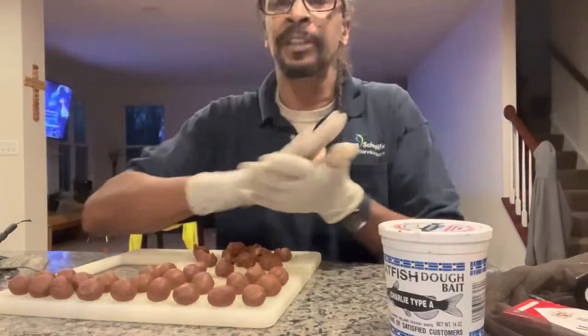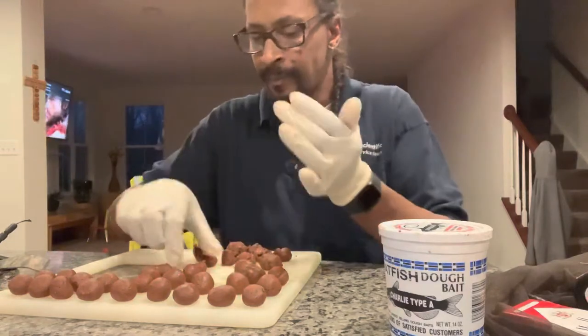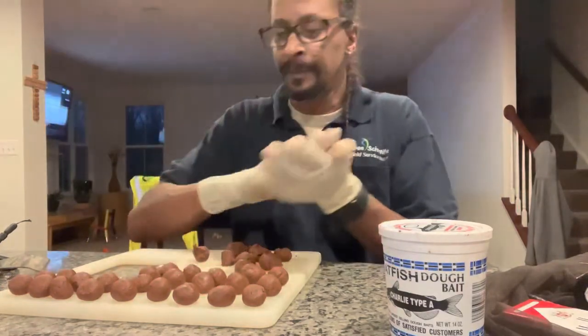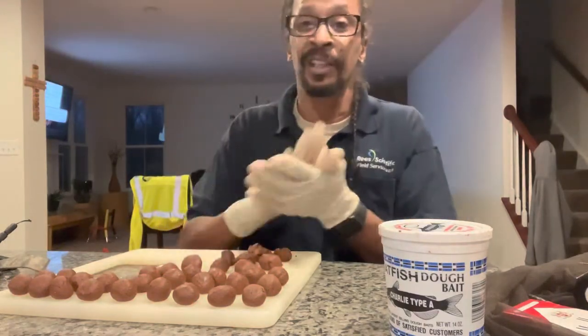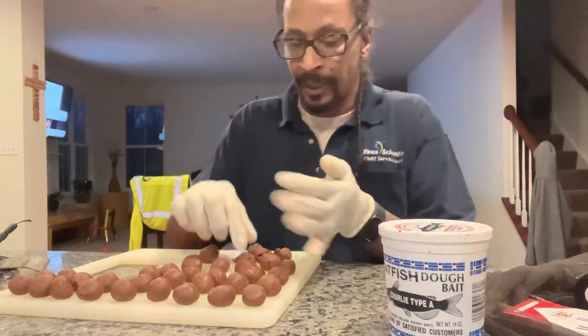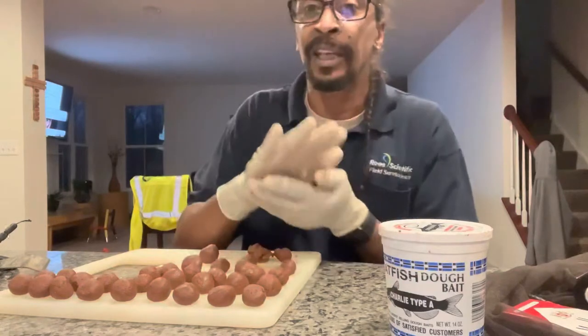Once your consistency is like dough, you just take it and you roll it and you drop it — just like that. It's best to have gloves on because it really stinks. And it is proven to me to catch some catfish.